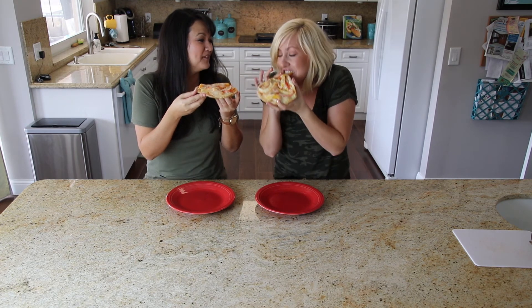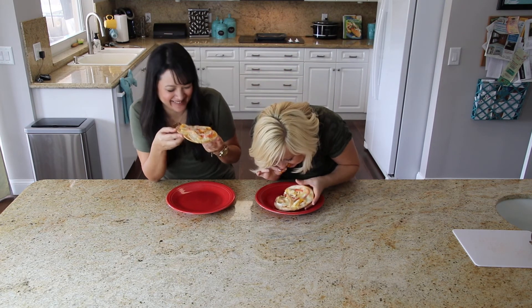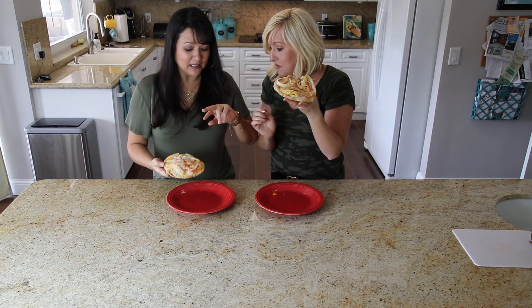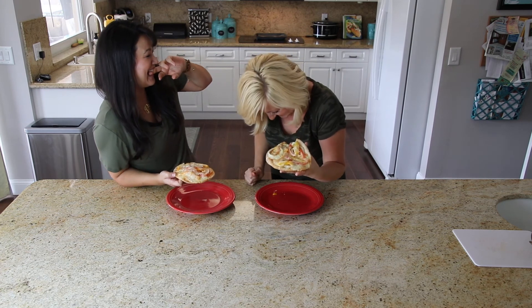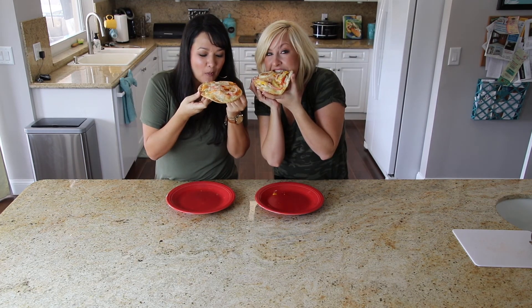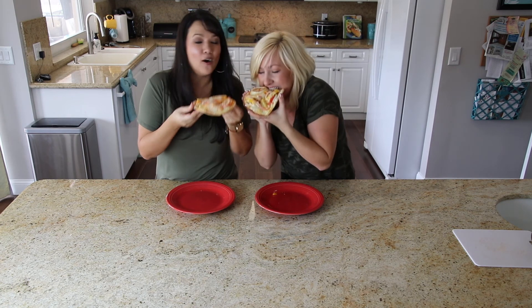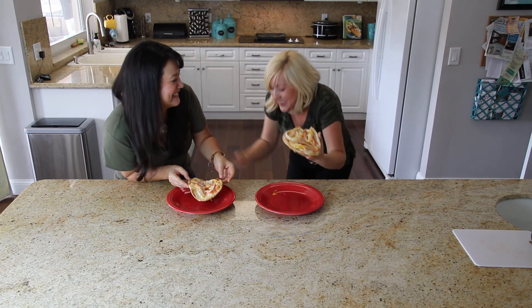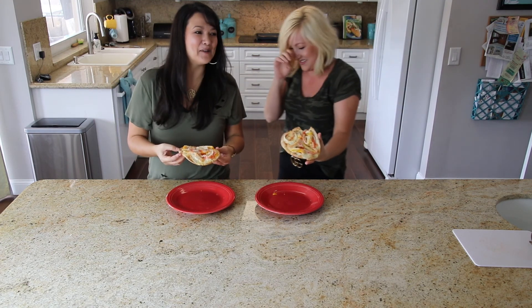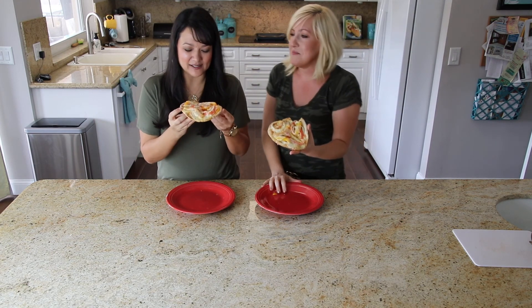Is it a little hot? Ready? Ah — it's burning! I thought we were really eating! Okay, sorry.